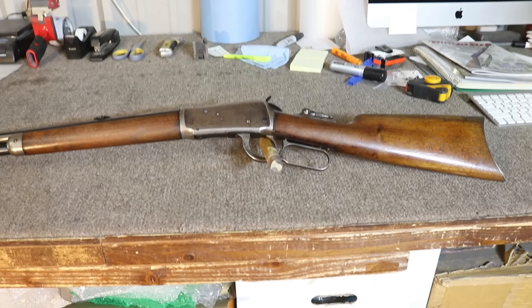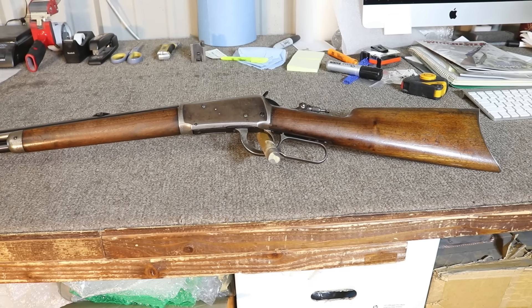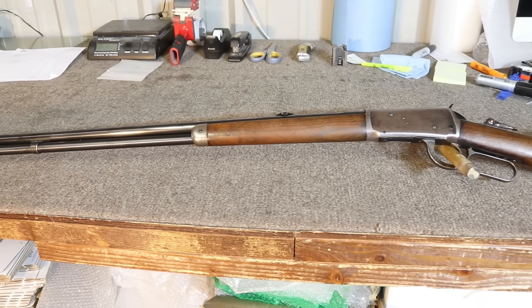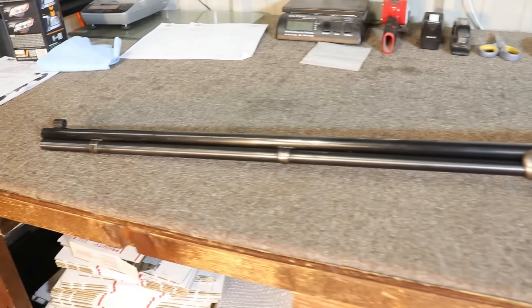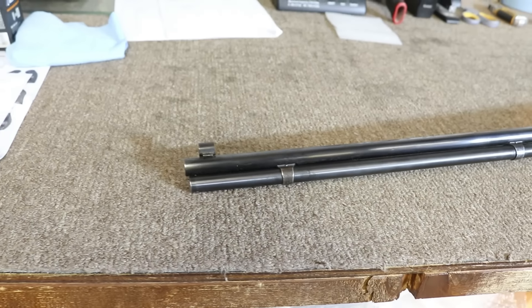At first blush this looks about like any other run-of-the-mill 1894 from the turn of the century, but it isn't until we start looking down the barrel and mag tube that things start to change. We just keep going and going. Now there's the first mag tube hanger, and now we get to the second mag tube hanger, and now all the way down here to the muzzle.